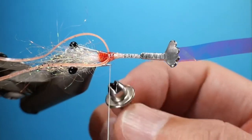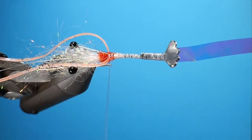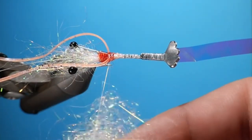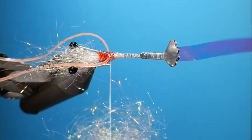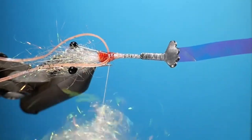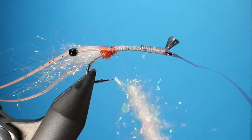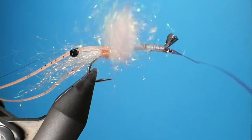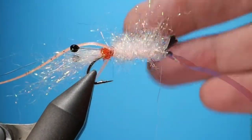Now we're going to do a dubbing loop to put in the body dubbing. The body dubbing is the same as the mouth dubbing — it's the hen Spectra in light pink. You want to put a fair amount into this dubbing loop because it'll allow the dubbing to come out and still be bound in, forming the little legs of the shrimp, and it makes a really nice fly. Spin your bobbin a bunch of times to get it nice and tight, then wrap the body. Shrimp have a little bit of a taper to them, so I like to make it a little heavier towards the top and spread it out more as you get towards the tail.